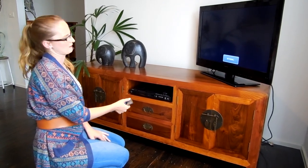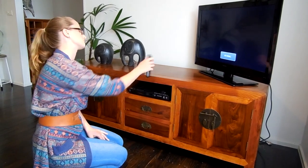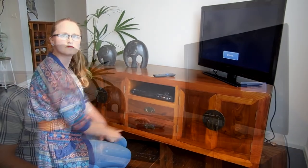Adi, the remote is not working. I think we need a new DVD player. Why is it not working? Don't worry, I'll check for you.